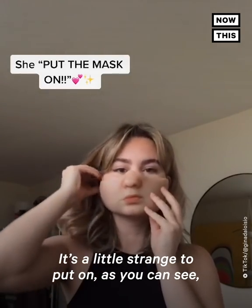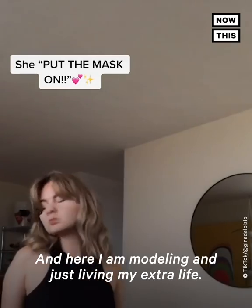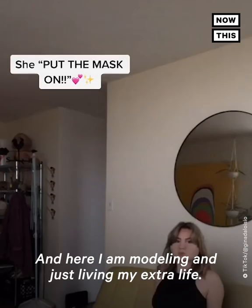It's a little strange to put on, as you can see, but it's nothing I can't handle. And here I am, modeling and just living my extra life.